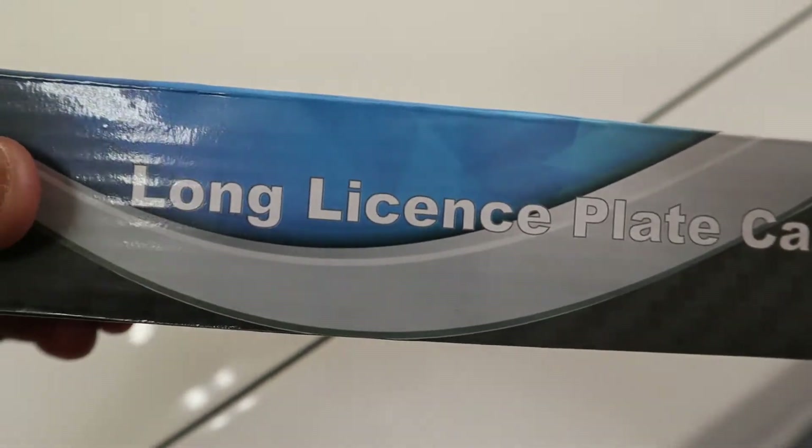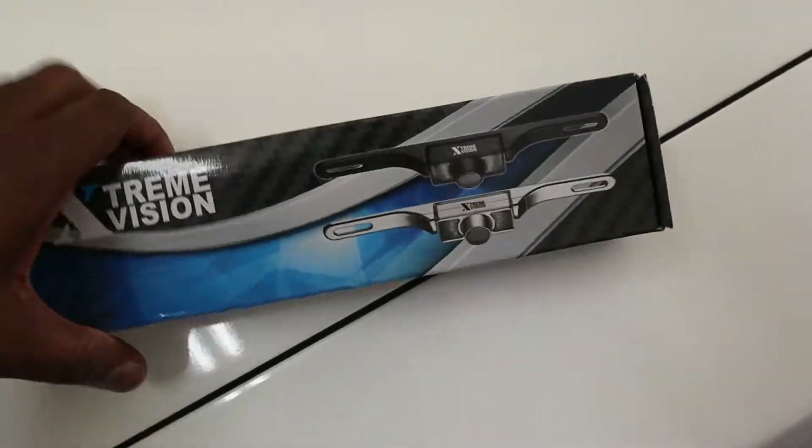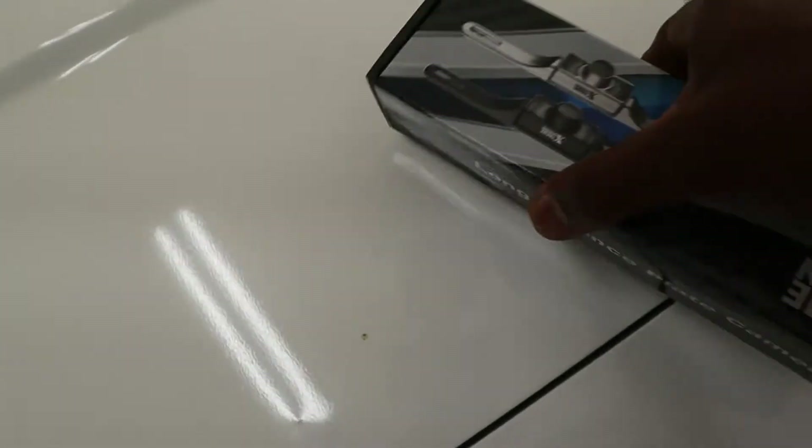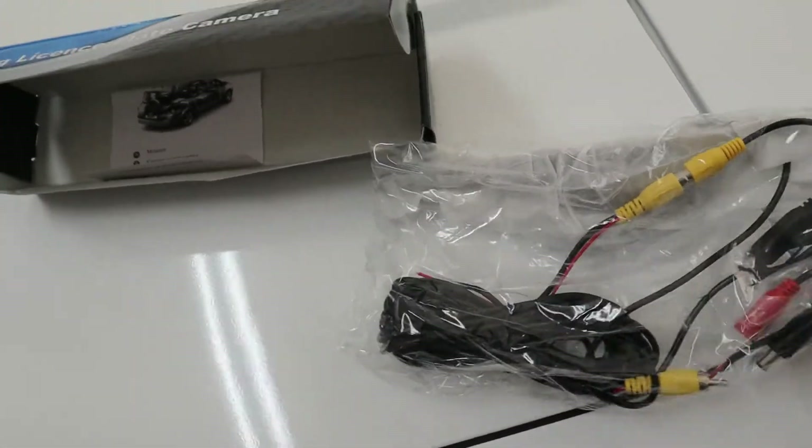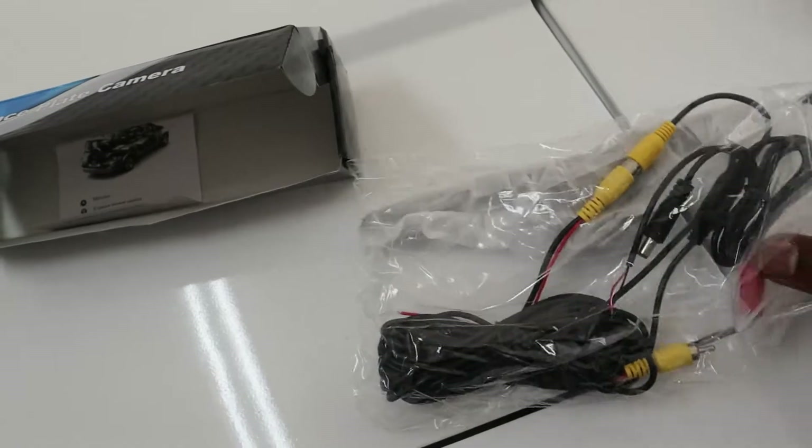It was like $15 — a long license plate camera. I just cut the grass today and chunked stuff everywhere, but let me show you what's in the box for the Fox.